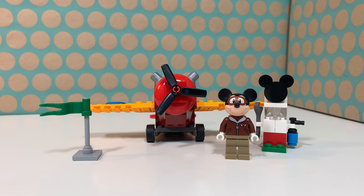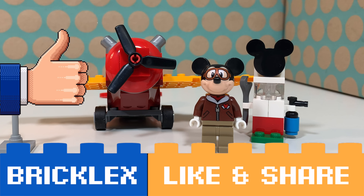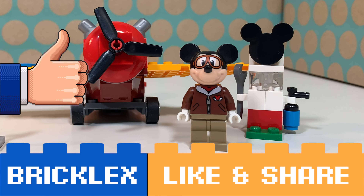Thanks a lot for watching. If you like this video please give it a like, subscribe to my channel, and I will see you in the next video. Doei!